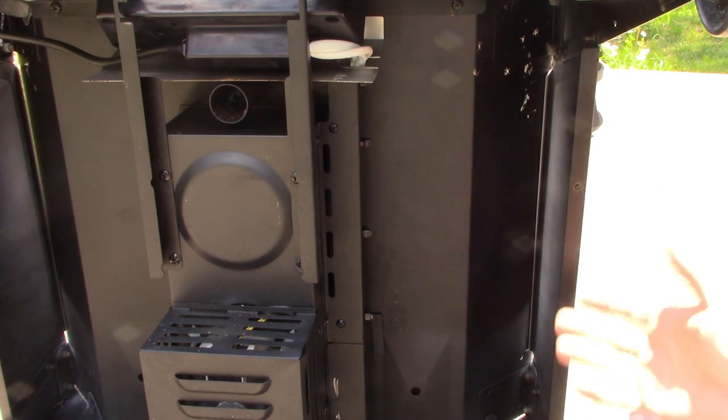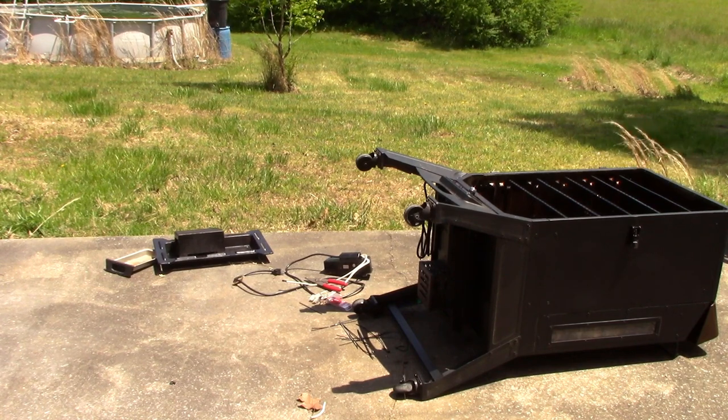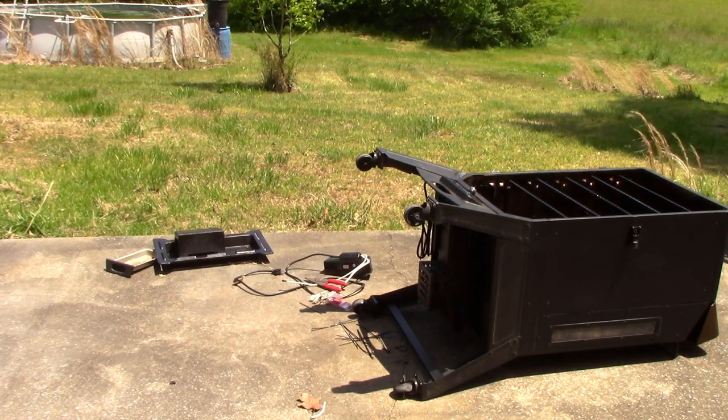Let's go ahead and step back, set our grill back up, put our door back on, and go ahead and fill it full of pellets.